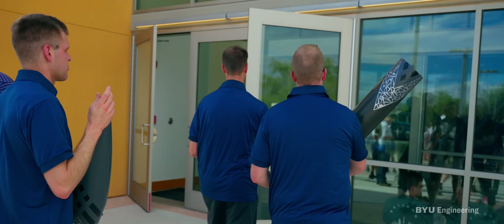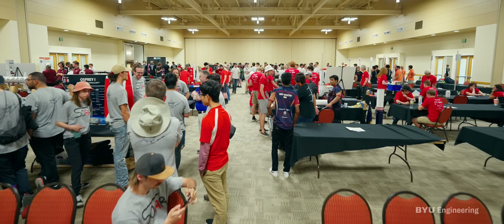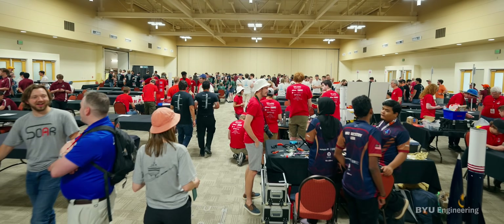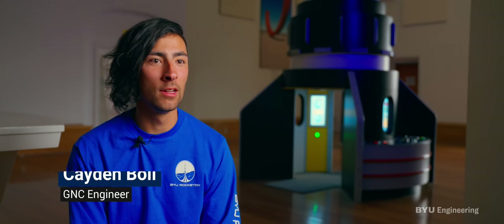When we arrived here, we went to the Conference Center and were able to see all of these other teams with their rockets. It was really inspiring — impressive to see all the work these teams had put in, the creative things they were doing, some of which were completely different than anything we had considered. It was just really impressive to see all the talent and creativity they brought to this competition.